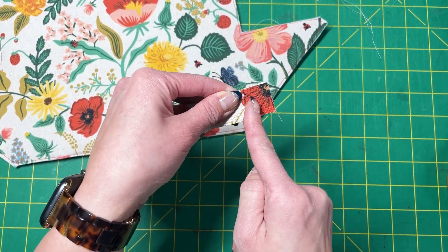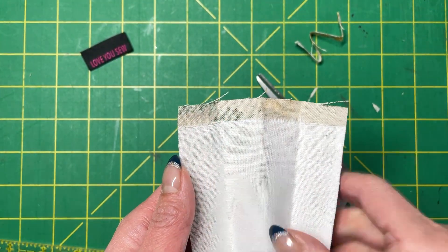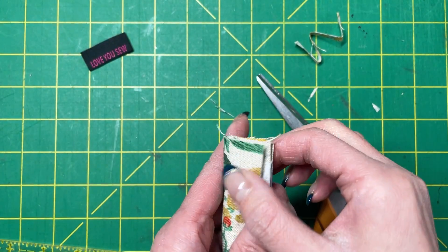Clip into place. If you have a machine that doesn't like thick layers, you can also omit the interfacing right in that seam allowance as well.